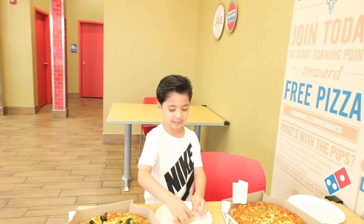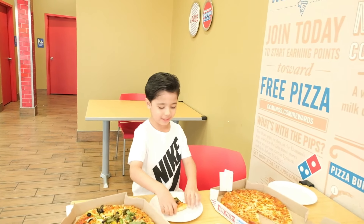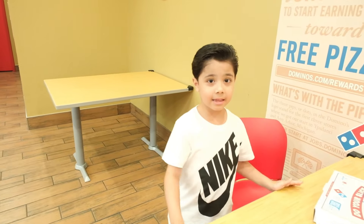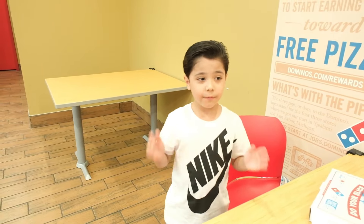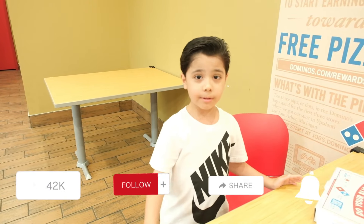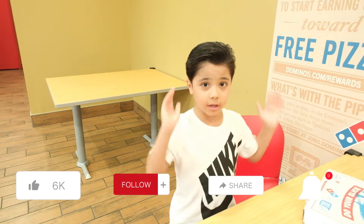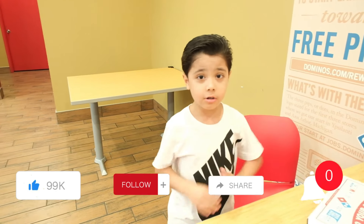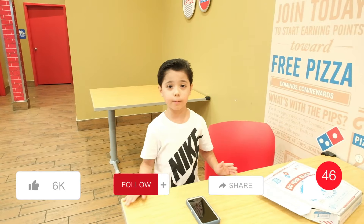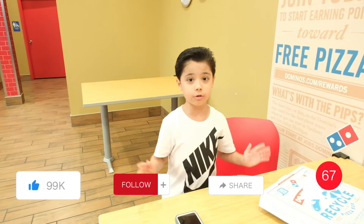So let's now have dinner with cheese pizza. Guys, this video is finished. If you like this video, please press the like button and share our video. Don't forget to subscribe to all those videos on YouTube. Bye!